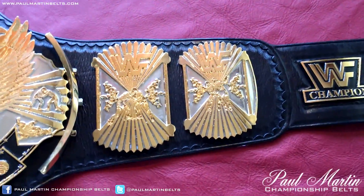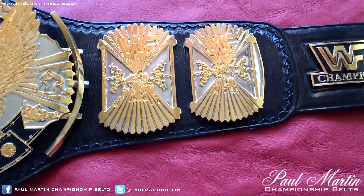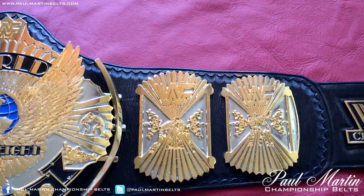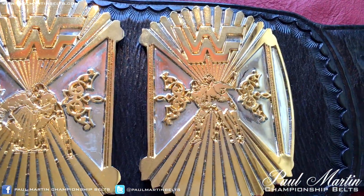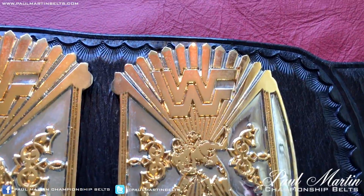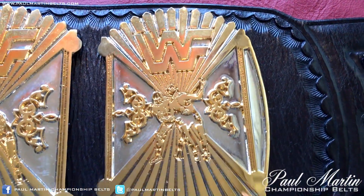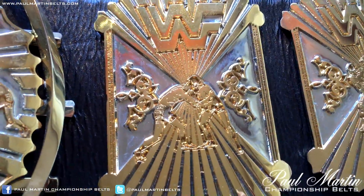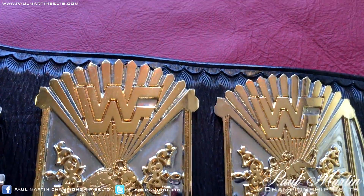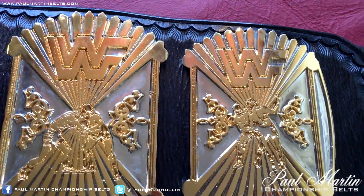It's a very nice belt. I definitely recommend the winged eagle belts — I think most people are a fan of it. It's not my favourite belt, but I can appreciate it. It's a very historic and loved belt, and the detail on it is really lovely. You can see the wrestlers on the side plates there. The dual plating is pretty nice.